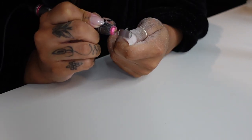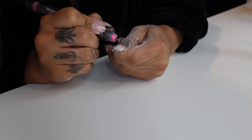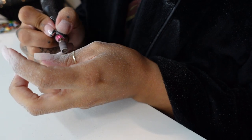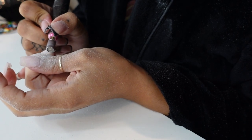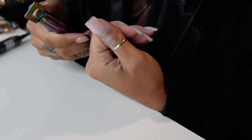I'm just taking my drill right now and filing off the top layer of gel polish. I tried to remove all of it, and if I can't, that's fine — the acetone will take care of the rest. This is kind of what your nails should look like when you're done: very bare, very thin.